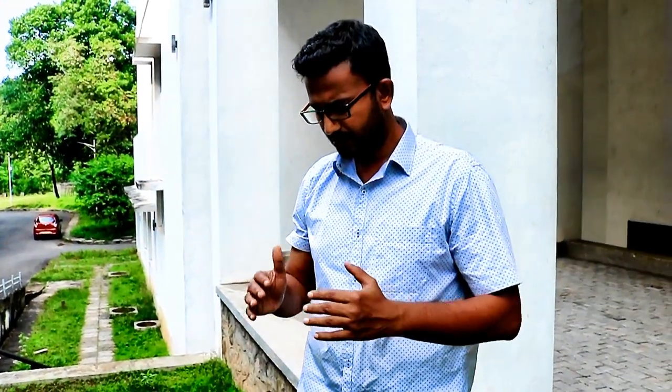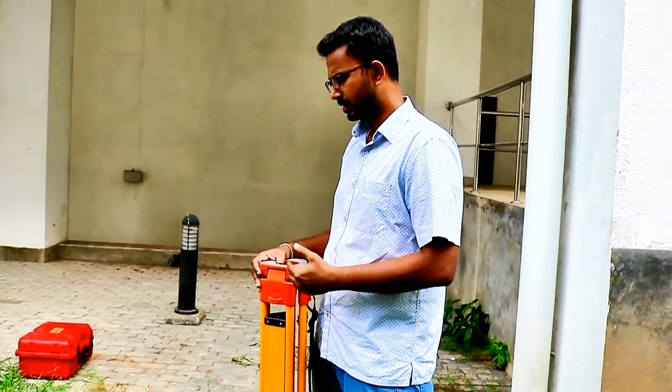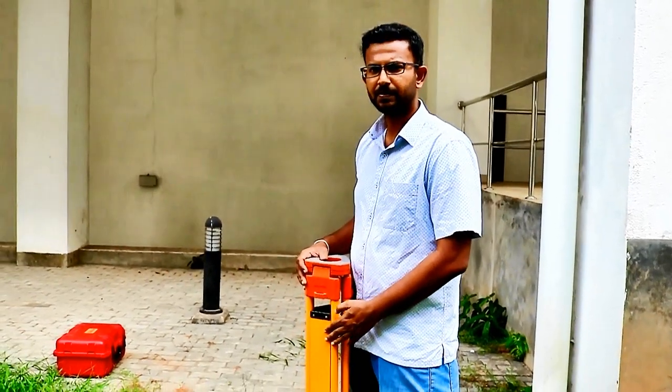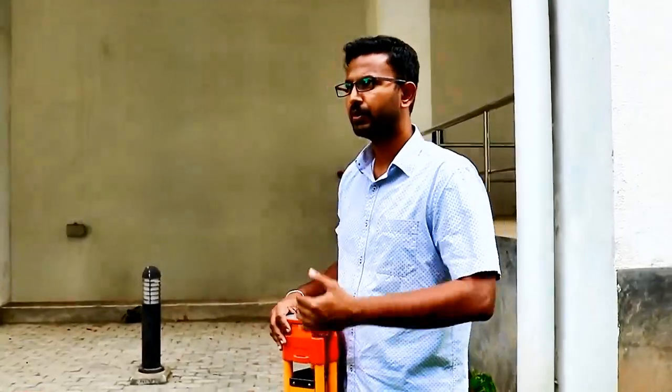We are going to set up the total station above this control point. Most of the time we use wooden tripods for total stations. The reason is the total station is a sensitive instrument, and wood is a material which has low thermal expansion. Therefore, due to the heat of the environment, the legs will not extend during fieldwork, compared to legs made out of aluminium and steel.